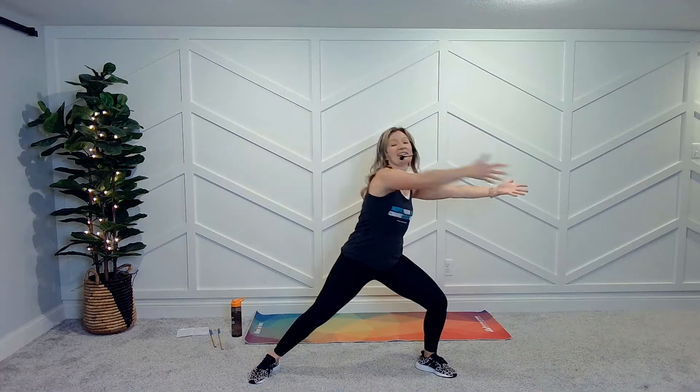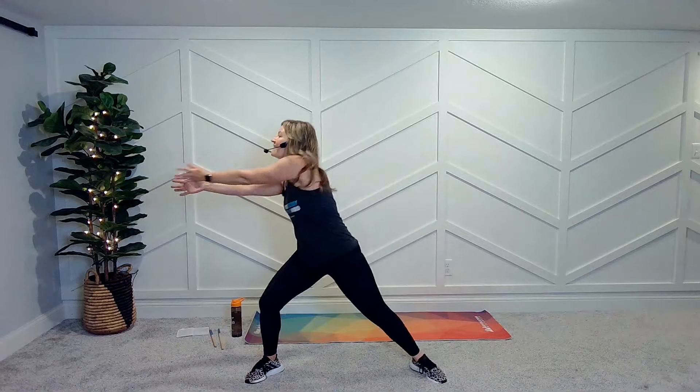Big breaths. Big breaths in here. If I reach deep here in front and side to side, using those legs. Come on, help me out, help me out, help me out. And quick finish.